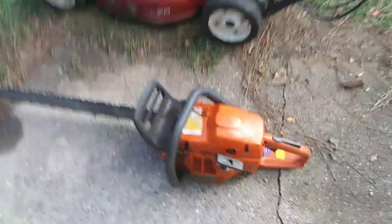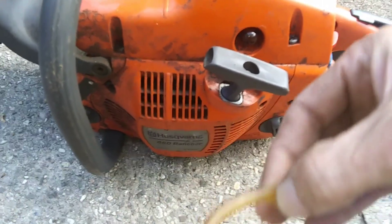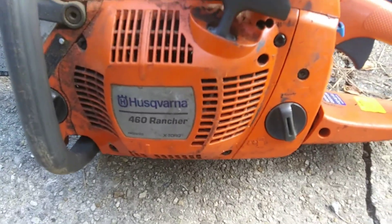Not much happening really. We had a chainsaw come in that had a return line that was rotted off going into the vent, so it was leaking gas going back into the tank. It's a 460 Rancher Husky.